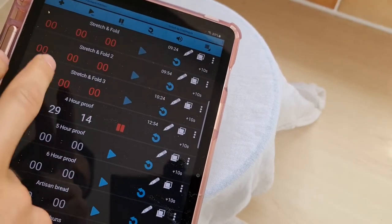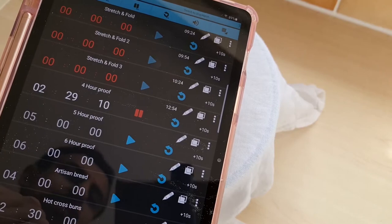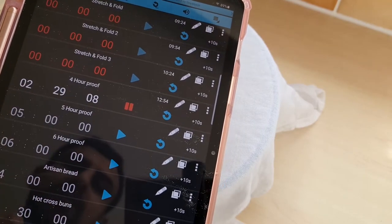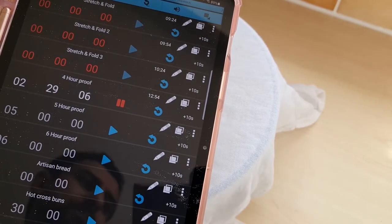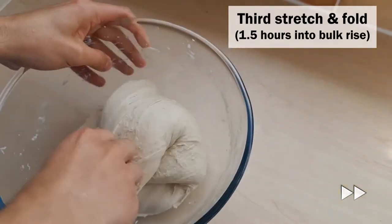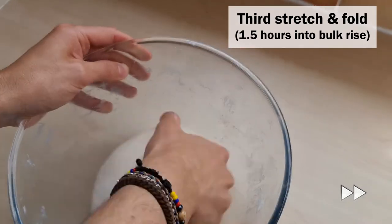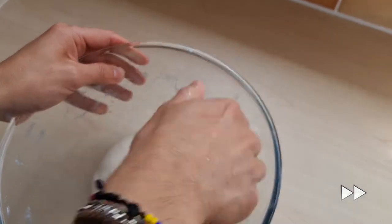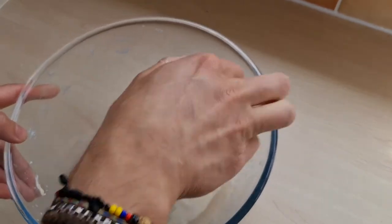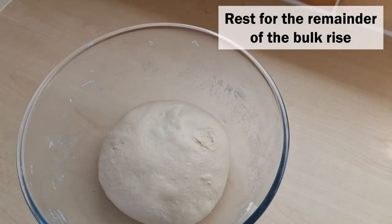Time to do our third and final stretch and fold, and we still have two and a half hours left for the bulk rise. Make it into a smooth round ball and then cover it.